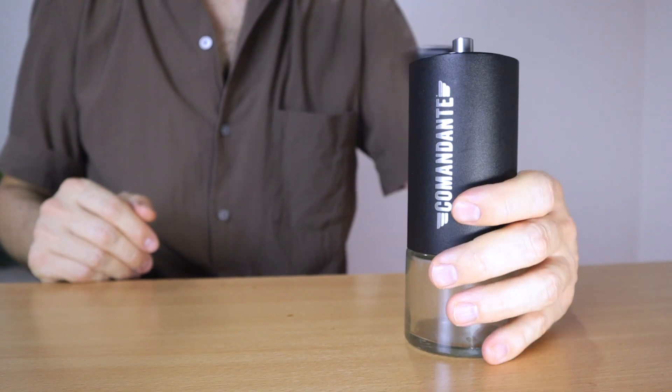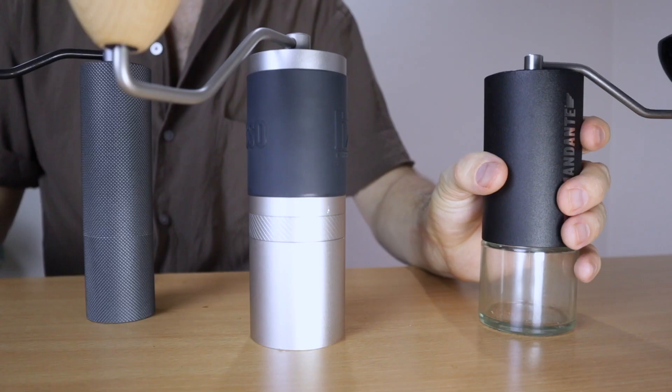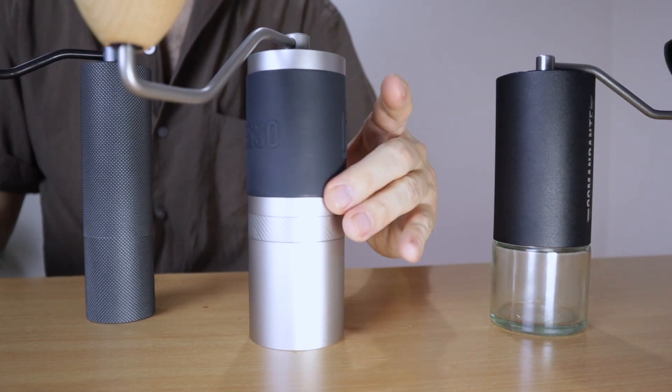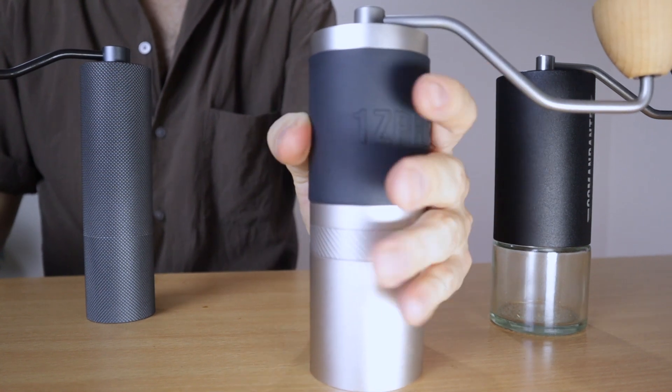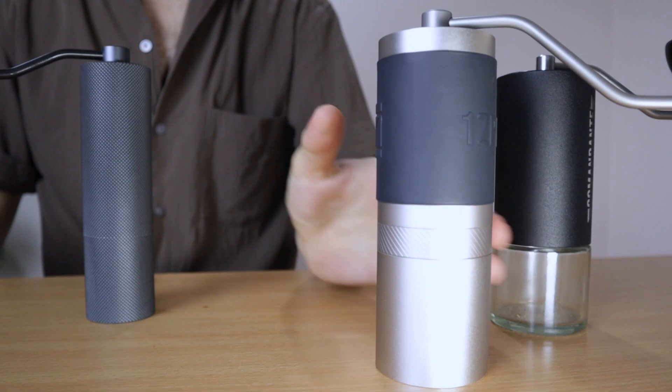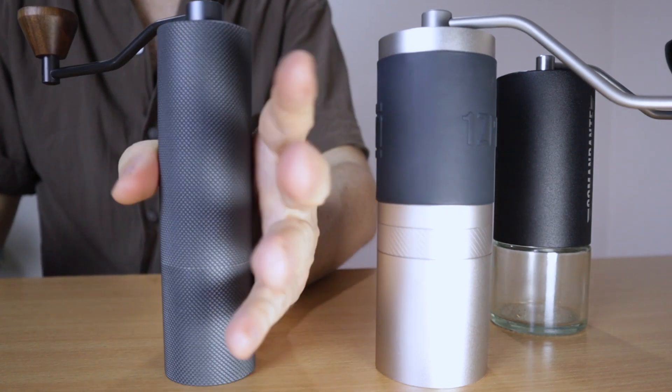The handle is very nice — good ergonomics, nice to hold, and it spins pretty easily. I feel like the body of the C40 is a little bit too wide though. Grinders like the Timemore C2 or even the EasyPress JX or K Plus with bigger burrs are actually more slim to hold than the Commandante. So if you have small hands, I think it's not the most ideal grinder.